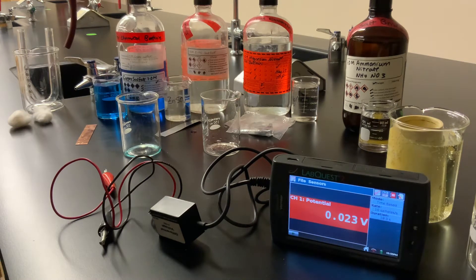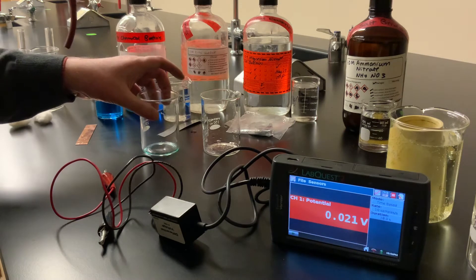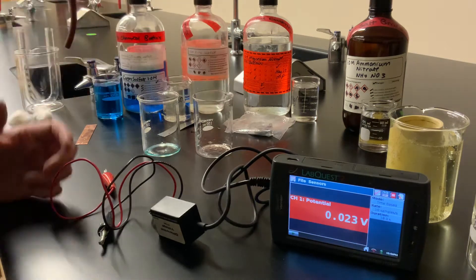In today's video, we're going to take a look at the construction of voltaic or galvanic cells. These are electrochemical cells where we take spontaneous redox reactions — reactions with large equilibrium constants — and we use them to generate electricity. In other words, we're basically creating a battery, although a real battery would have more than one cell working together. This is going to be a single cell.